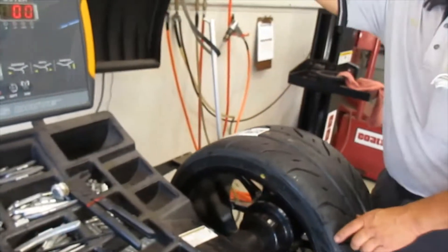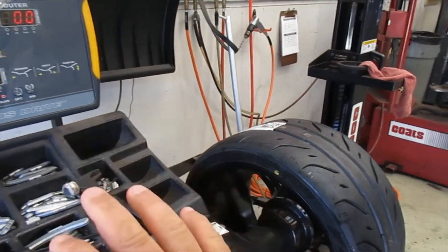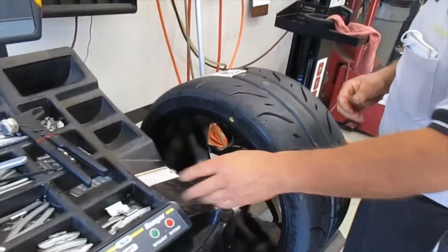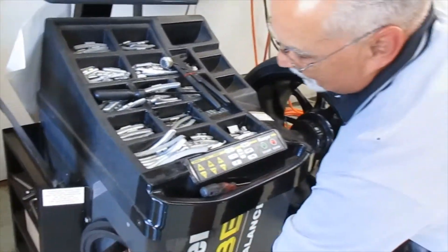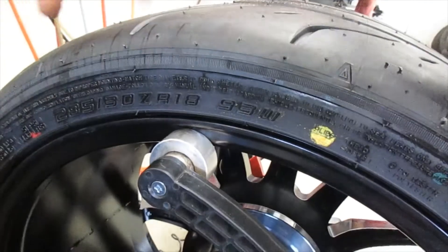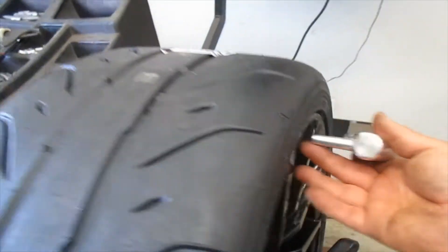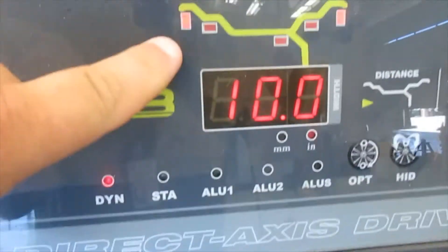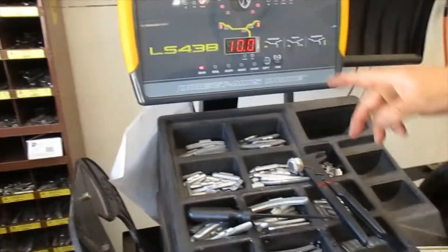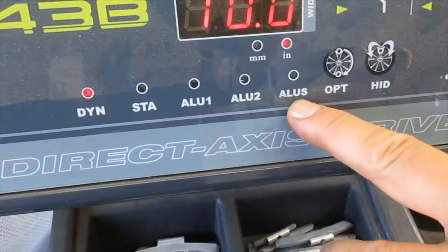One of the problems we were having was that we weren't setting the wheel up for the right weights. The problem was you would put the weights on and it would keep telling you it wanted more weight. What we're used to doing is grabbing this and putting it on the edge, and then grabbing this and putting it right in there. But if you look at your settings, it's on dynamic — and on dynamic it wants clip-on weights. If you're going to do an aluminum wheel, you need to use the aluminum settings: aluminum one, aluminum two, and aluminum S.